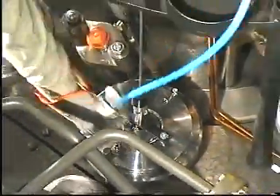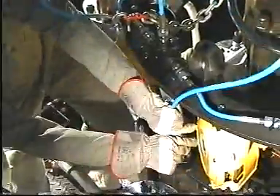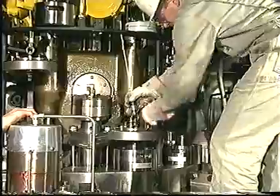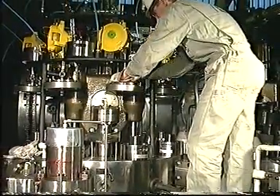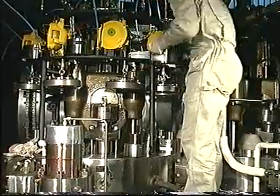Disconnect the high pressure hoses, mount protective plastic caps and place the hoses in the holders. Unscrew the hydraulic tools and, using the spring balancers, return them to their upper position. Return the spacer rings to the holders.